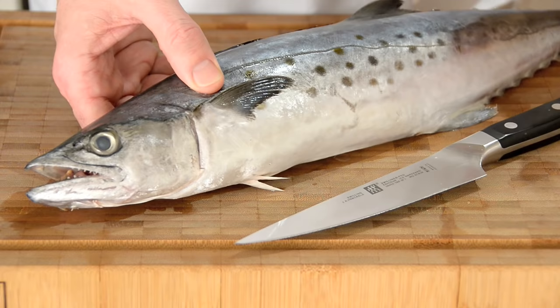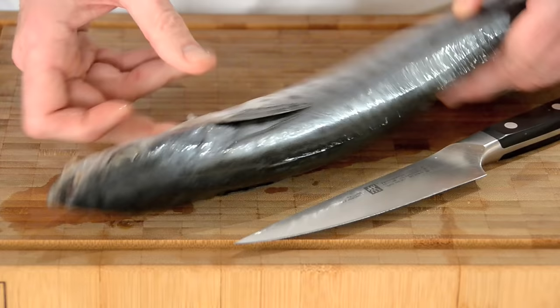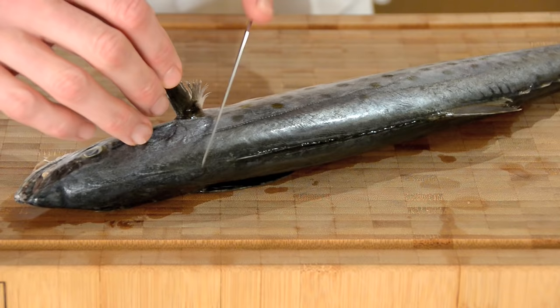What we have here is a beautiful Spanish mackerel. This guy probably weighs about two pounds and cost me about four dollars. I can tell he's fresh because he's got a really firm texture to his flesh and his eyes are clear. So let's get started on this guy.